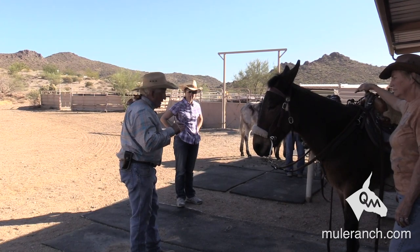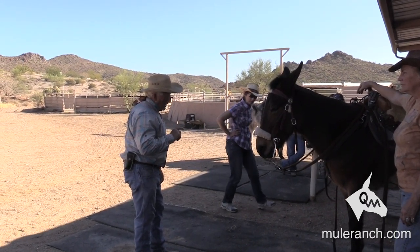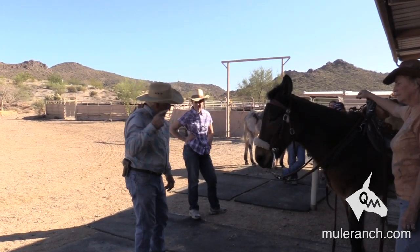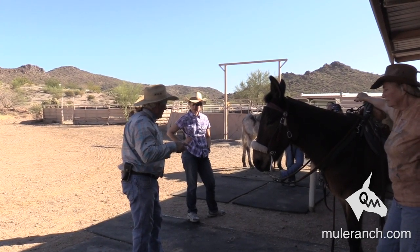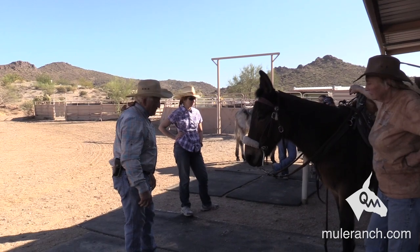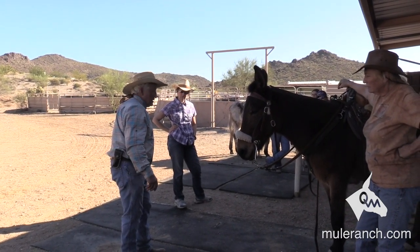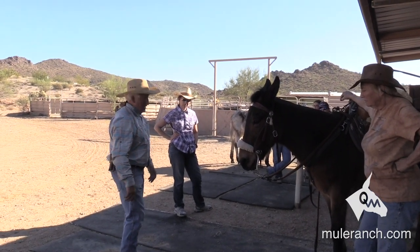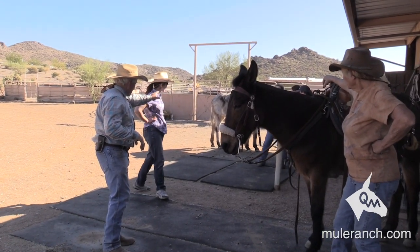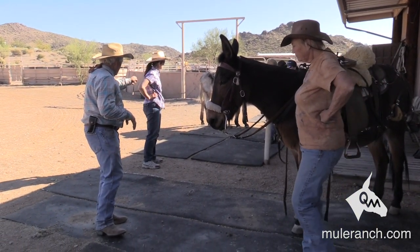If you were in Al Dunning's clinic — 26-time world champion, reigning champion — and you came in with snaps, he'd say go outside and change that and come back in. He's not going to let you ride with snaps. The communication is super poor with them. The mechanical hackamore is pretty awesome — we'll go into more detail on that later. Does that give you a picture? You can see where your cinch and saddle are staying now. Get your breast collar on, let's get your breeching on and get you adjusted.